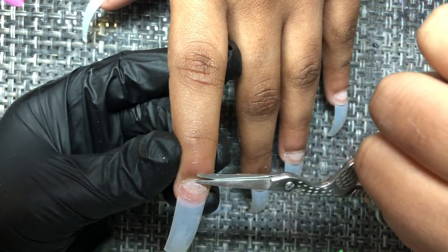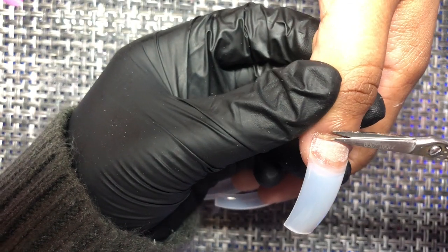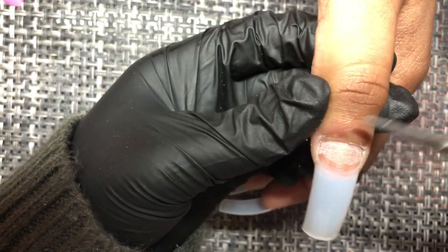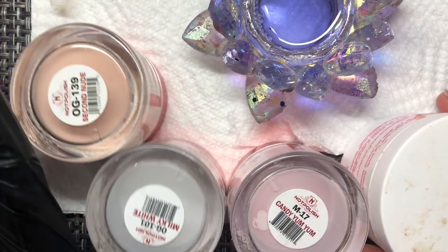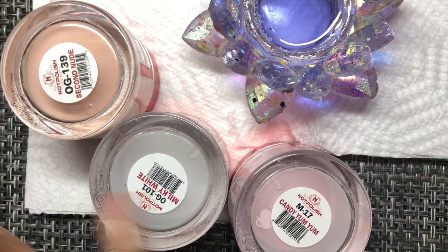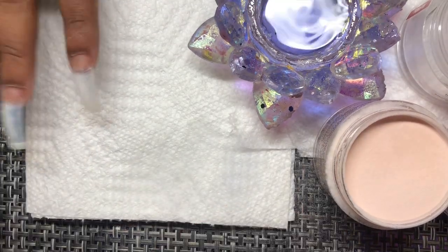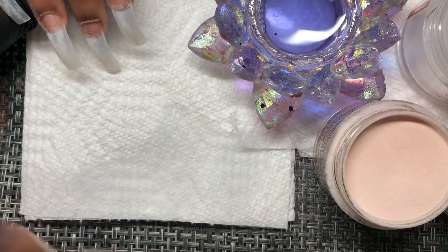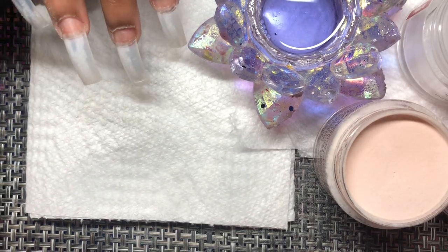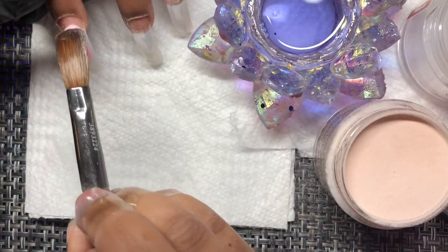You don't need to worry about getting all the skin up right here. I'll show you later on when I do my finish filing around the cuticle area that the e-file is basically going to get rid of any excess skin. So here we go — here are the colors I'm using: Second Nude, Milky White, Candy Yum Yum, and of course my Young Nails Core Clear. This part of the video — the application — is sped up a little bit because you guys have seen application on my channel so many times.